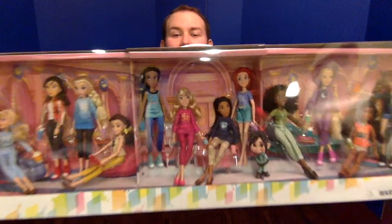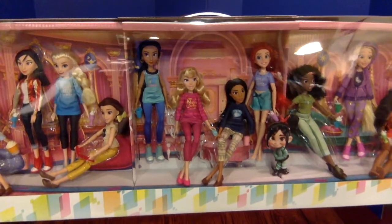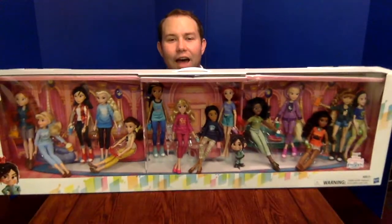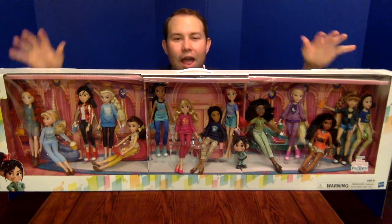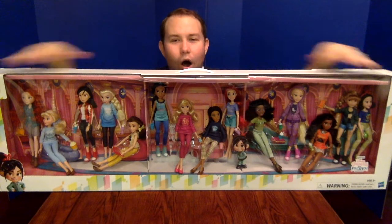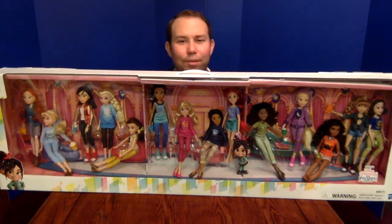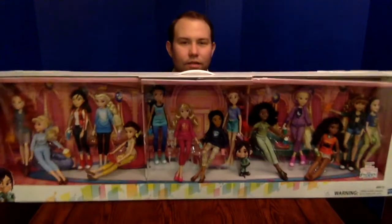They do have accessories, and you can see Belle is reading a book. A lot of the princesses have some snacks — they've got popcorn, chips, and smoothies. So they are having a lot of fun hanging out in their Oh My Disney green room or pink room. The Ralph Breaks the Internet packaging does have a handle on top, which makes it easy to carry around.